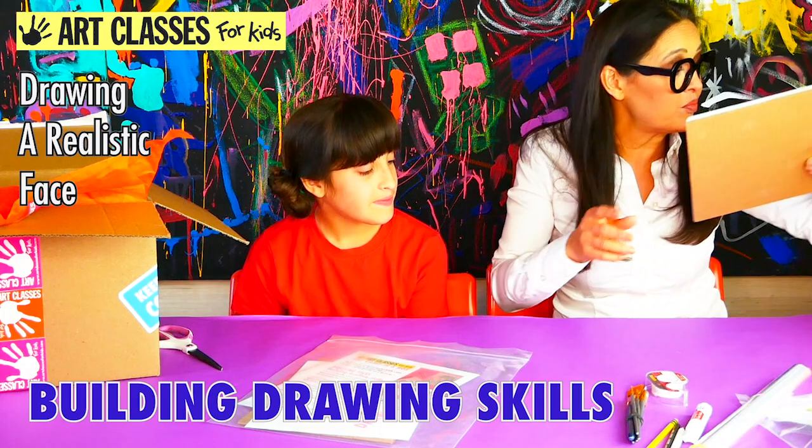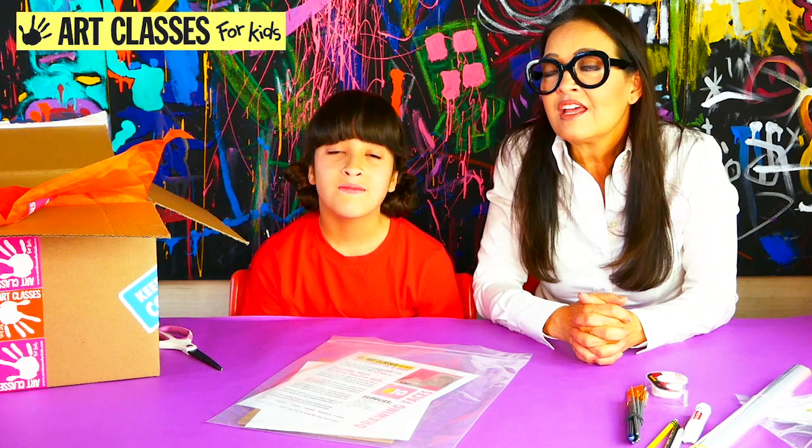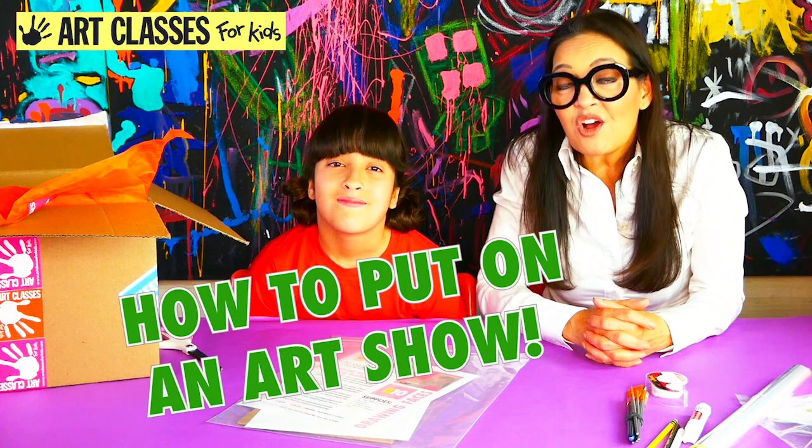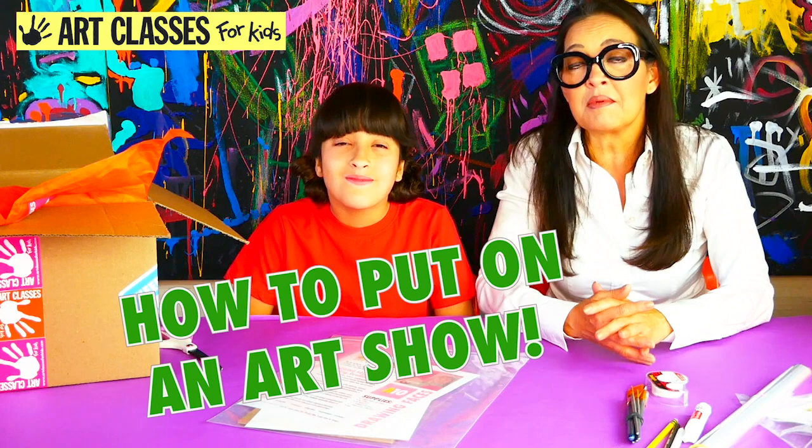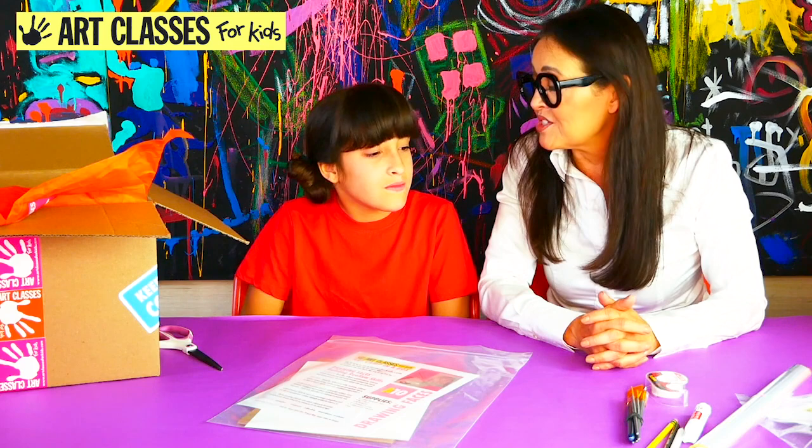That was all of our 10 projects. There's one more extra bonus video — or if you join our live Zoom camp, you'll get to learn different creative ways to hang up your art and present it as an art show for your friends and family. Parents really look forward to seeing your art. Rather than bringing one piece home at a time like from school, you can save everything and reveal it all at the end of the week for your big art show.